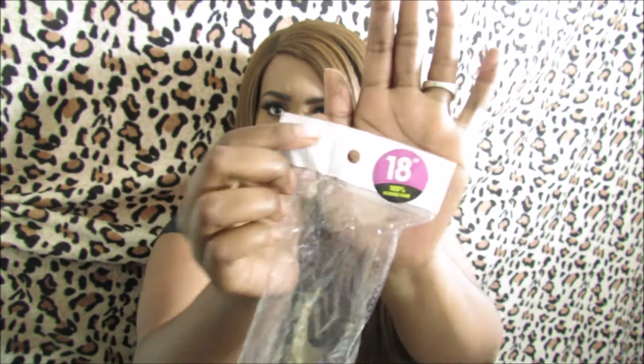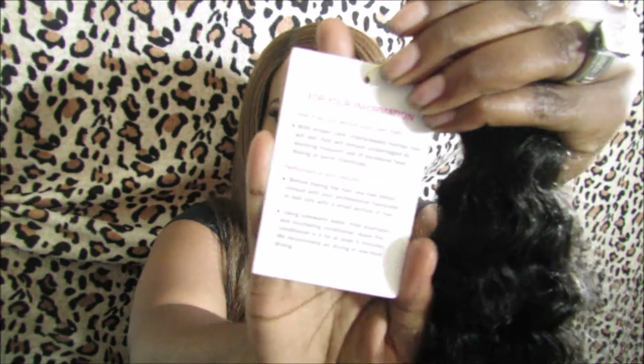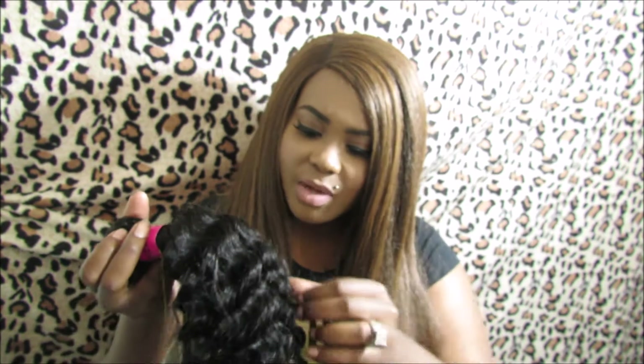I'm going to show you the 18 inch first. It came in regular packaging — it has an 18 inch sticker on it and says 100% human hair. On the band it also says unprocessed human hair. It comes with a little card that says 100% virgin human hair, unprocessed natural hair, healthy and durable, long life hair. The back has instructions on how to wash and care for the hair. This is deep wave.